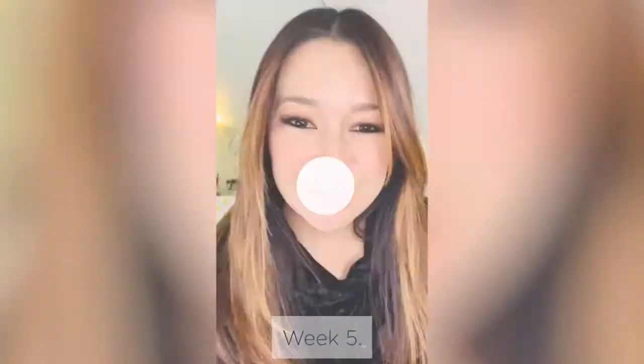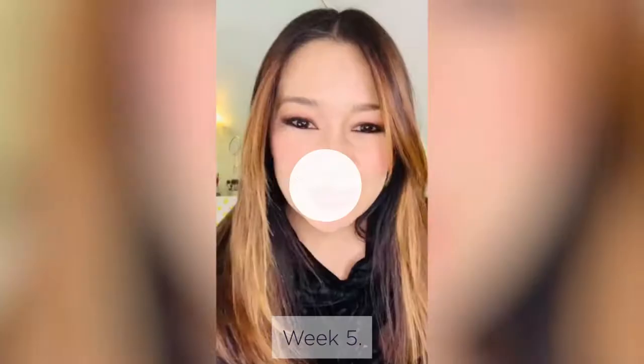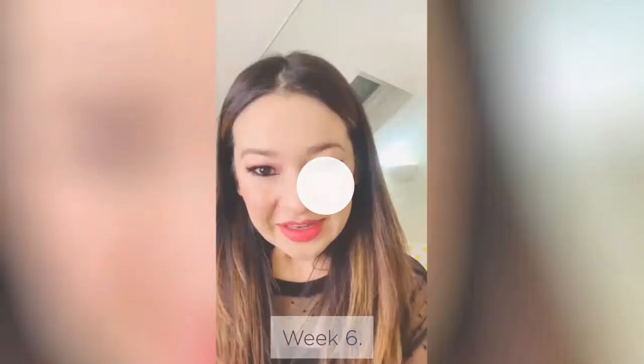Week five — I still have stubbly legs, but in some areas on my legs there is no stubble or anything. Week six — on the back of my legs there's not even any hair growth, just a few little patches of stubble here and there.